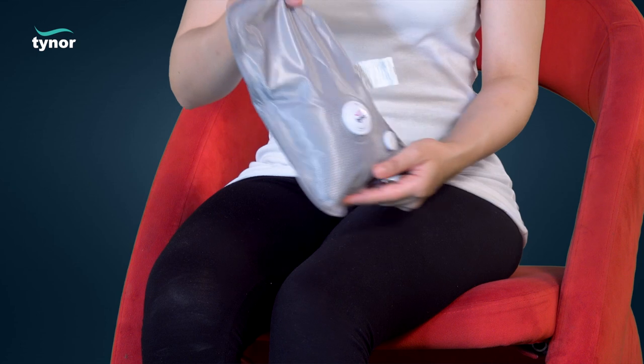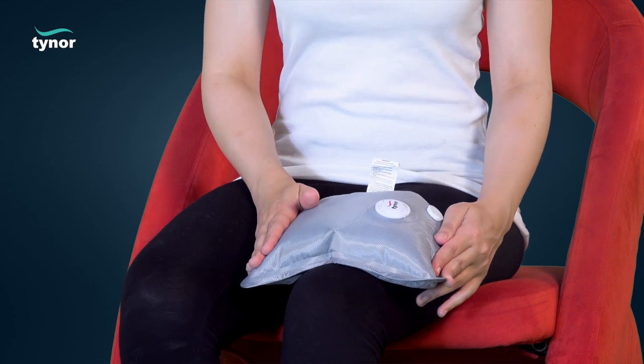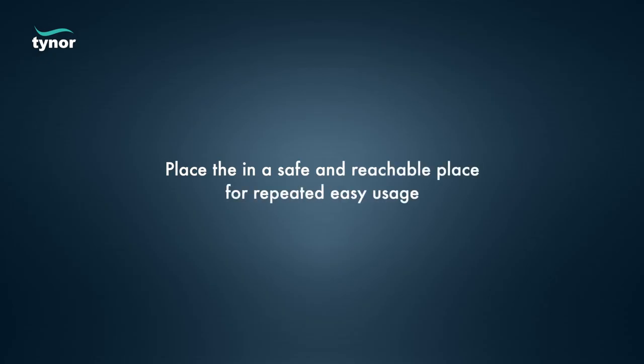Place the heating gel pad on the affected body part requiring heat therapy. Remove it from the affected part after the required usage time.